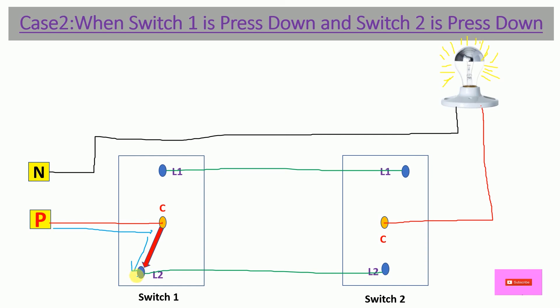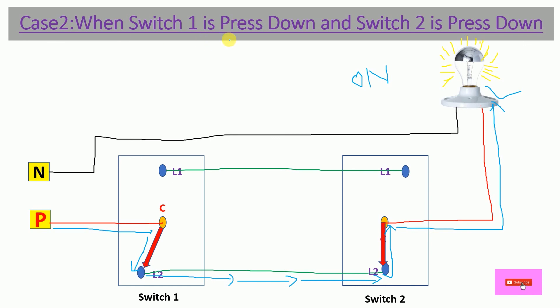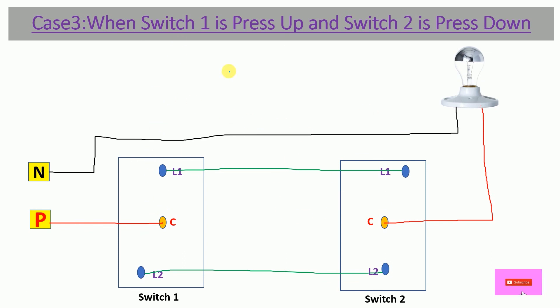The power reaches the L2 terminal of Switch 2. With Switch 2 also pressed down, its Common terminal connects to L2, so the power gets a path and flows through to the bulb terminal. Hence in Case 2, the bulb is ON — the bulb glows when both switches are pressed down.